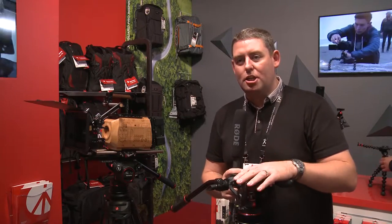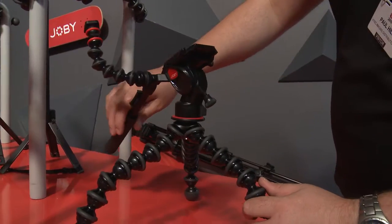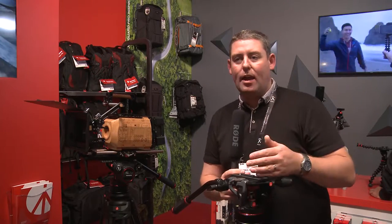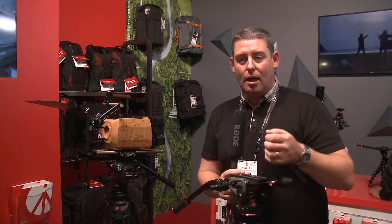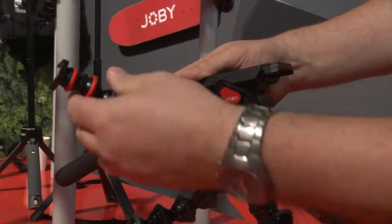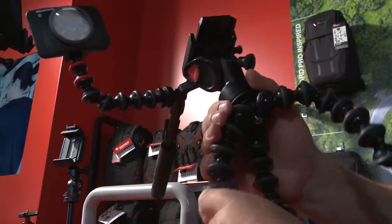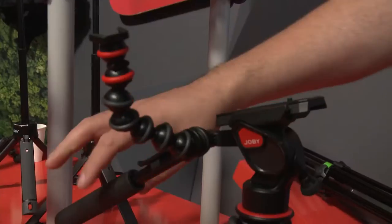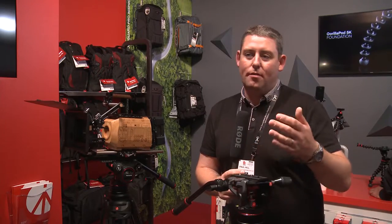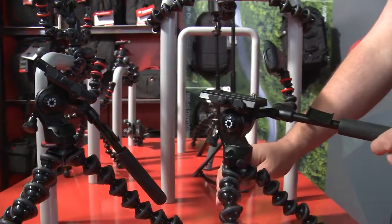We've also had some really cool additions in the Joby range — we've got the new Gorillapod Pro Video in both the 3k and 5k variety. These pair up with a really cool fluid head and they include one of the Joby Gorillapod arms as well, which means you can attach a microphone, LED, or even a second camera if you wanted to, and get nice smooth panning movement using the Gorillapod legs which gives you so much control to grip, wrap or stand it.